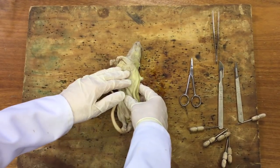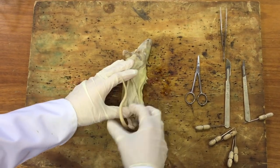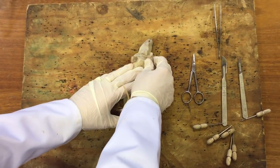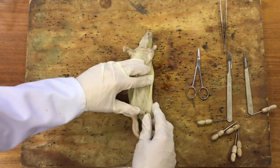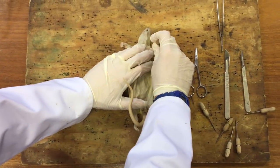The first thing to do with your rat is to pin it out on the board lying on its back. Now if it's a preserved rat like this one, that can be quite hard because the rat itself is quite stiff, so you're going to have to probably break some bones and you might be able to hear cracking when I push the legs and arms down. You can use some pins to pin it down.